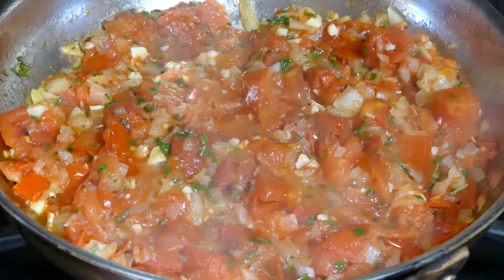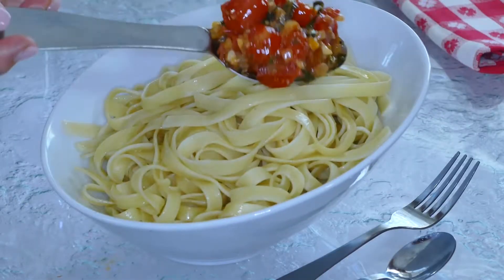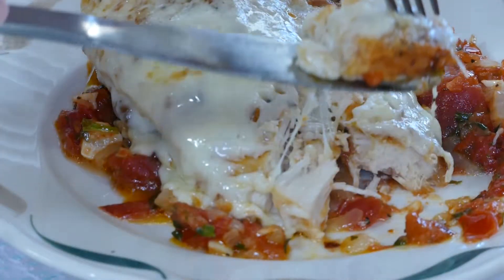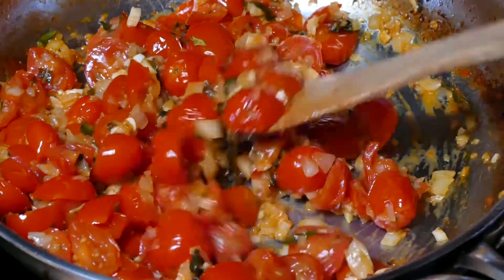Once you have your beautiful red sauce or marinara, you can take it in so many directions — like a bowl of fettuccine with fresh grated parm, or as a savory bed for a cheesy chicken parmesan. This pasta sauce is 10 minutes to terrific.